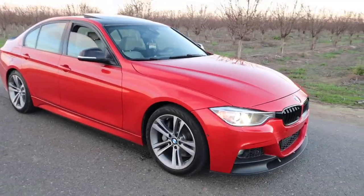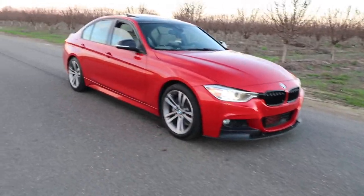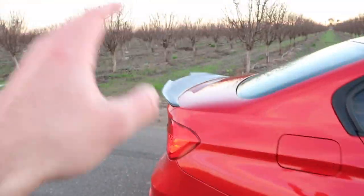So here it is — it's coming together. We got the lip, the wrap, these fins down here, the spoiler, the exhaust, the catless downpipe, and the tune. Hopefully you guys enjoy these types of videos with the mods. I have a lot of fun making them and driving the car around. It's coming together slowly — it's a lot of money so I'm taking it slowly.